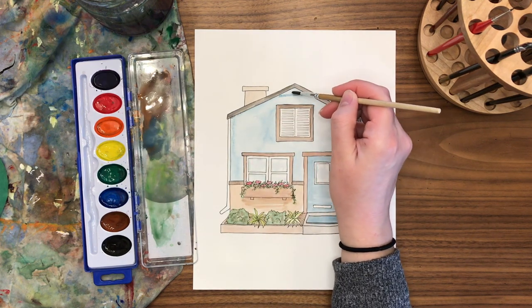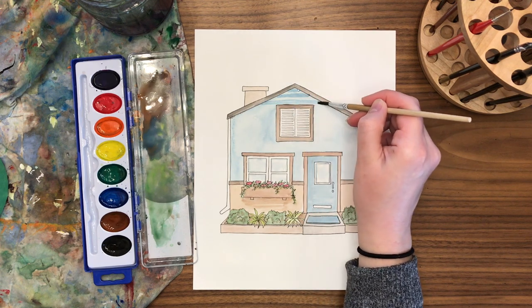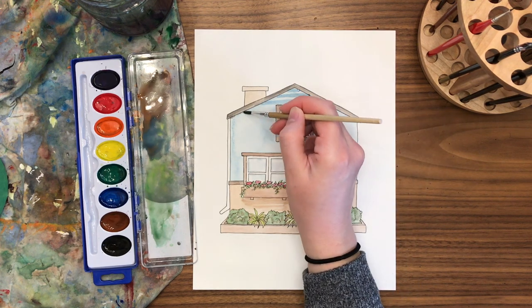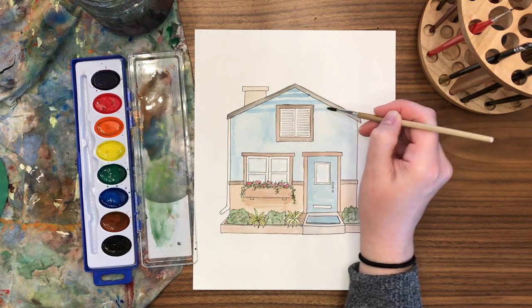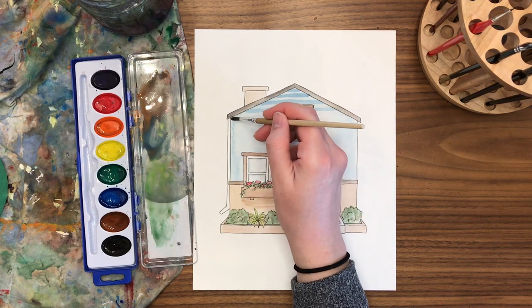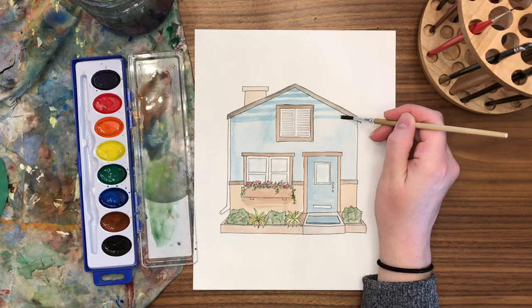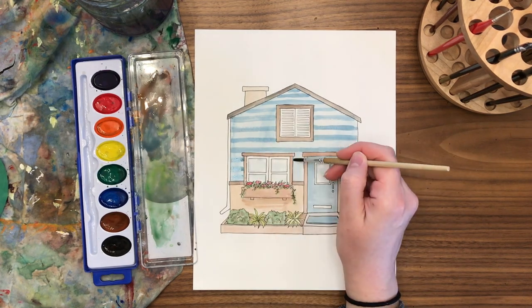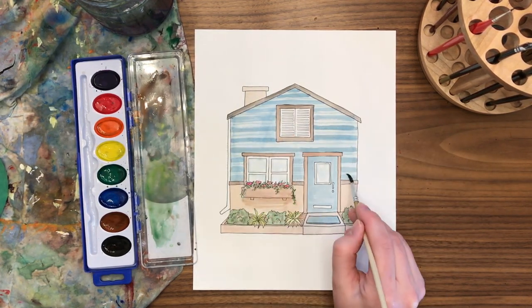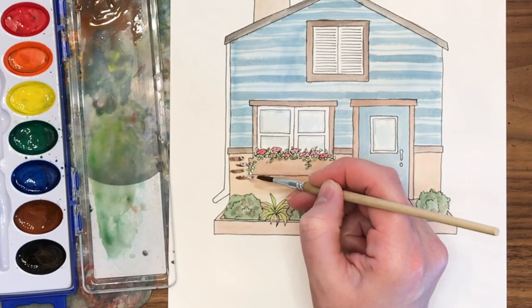Finally we can add some texture to the house with siding. I mixed up a slightly darker blue — it doesn't have to be much darker since adding a second layer will make it look darker automatically. I'm going across and creating stripes of blue to add the siding. You can make these stripes as wide or thin as you'd like, which will change the look of your home. If you mess it up, you could just spread the paint and paint the whole house a darker blue and start again.